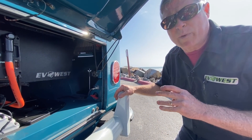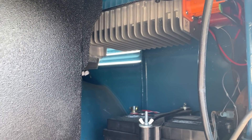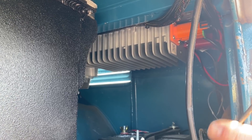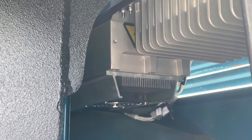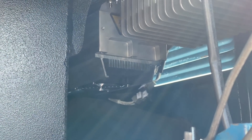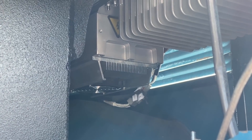On the other side of the motor bay, tucked up underneath the cargo deck, you can see the DC-DC converter and the Elcon charger. The DC-DC converter takes full pack voltage and drops it down to 12 volts to power all of the original accessories in the car and also keep the 12-volt battery charged. In front of that is the Elcon charger, rated at 3.3 kilowatts. For a 32-kilowatt pack, we can expect about 9 to 10 hours to charge the batteries from an absolute zero state to a full charge.